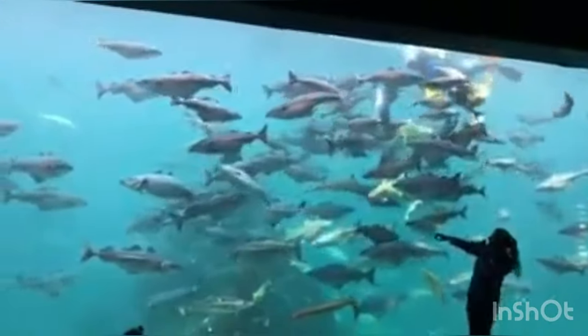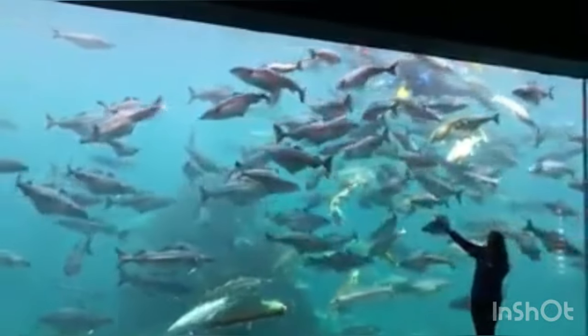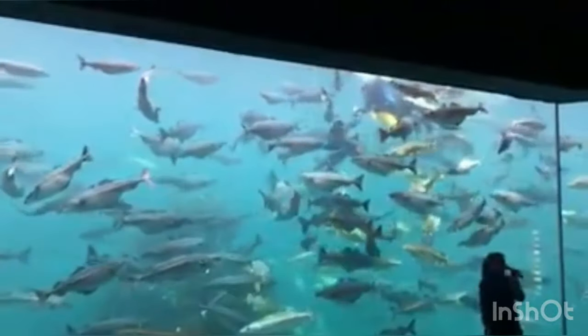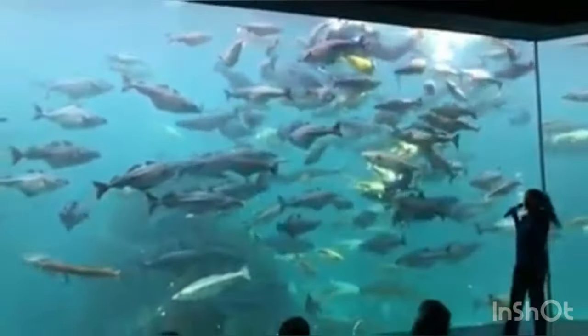On the left side and in the middle we have Kveita. Kveita is the biggest fish we have here. The female Kveita can be up to 300 kg and 3 meters long.